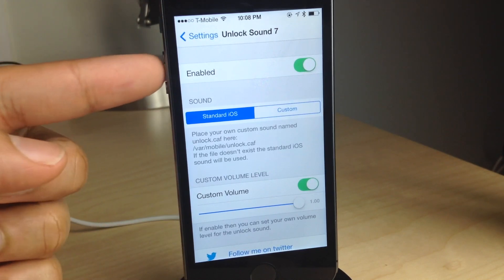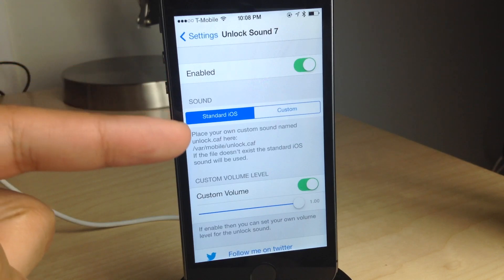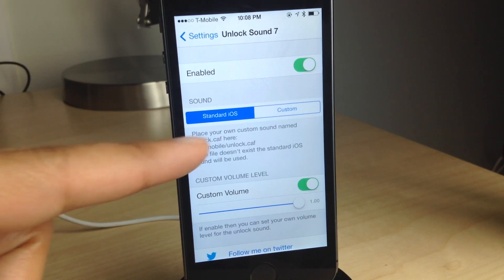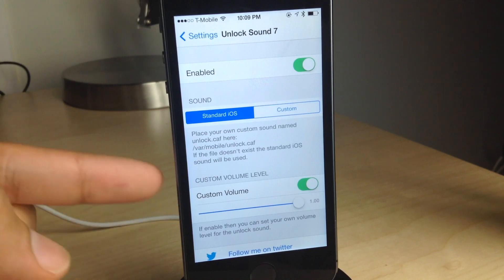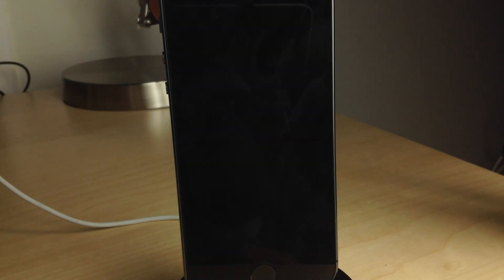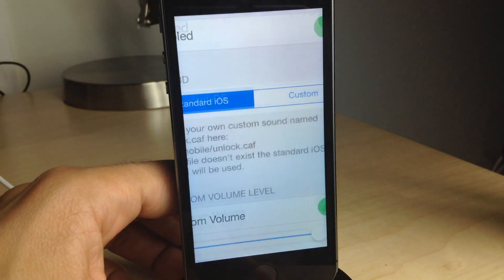This new jailbreak tweak allows you to enable the unlock sound for iOS 7. You can also add your own custom sound if you place your sound file in this directory and tap the little custom button here. You can have custom sounds. I like the classic unlock sound. You can also customize the volume if you want. And of course, that is the classic unlock sound.